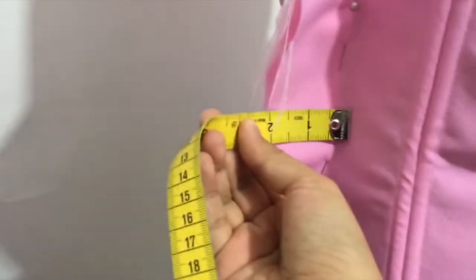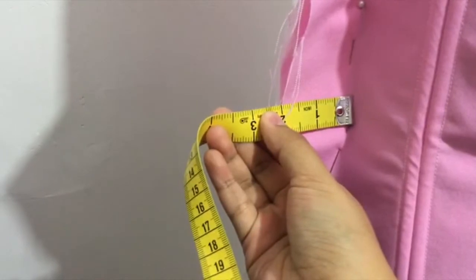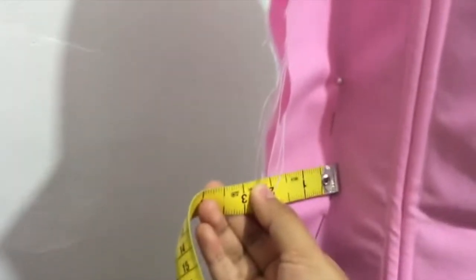The middle point here doesn't match with my pattern that I made, and because of that I have a lot of space going on here. Maybe these are two inches each side — let me check. Yep, about two inches as you can see, or maybe one and three quarters.